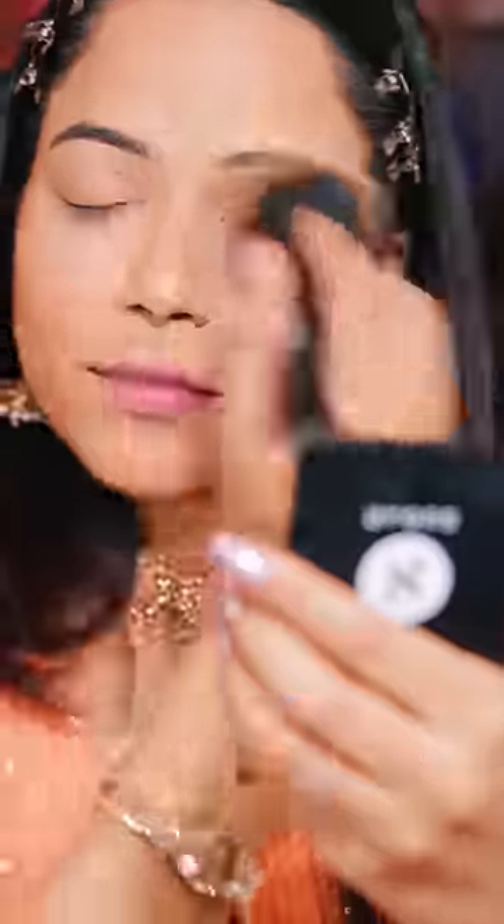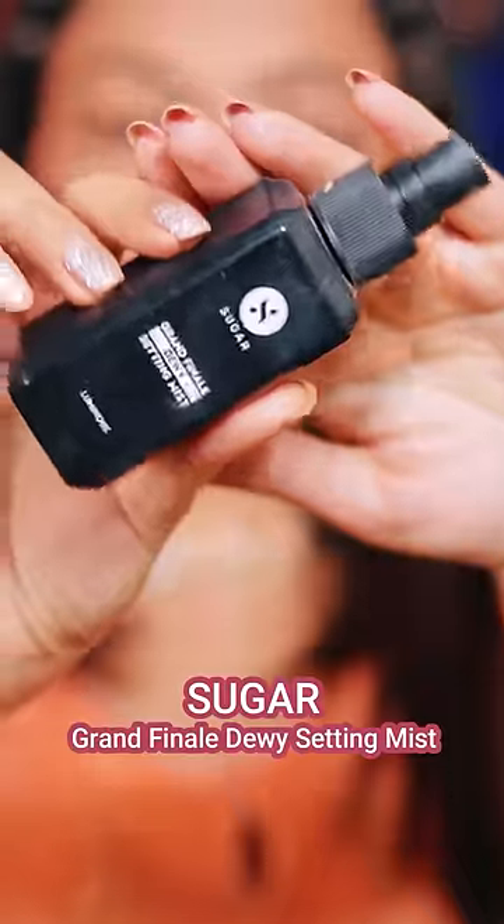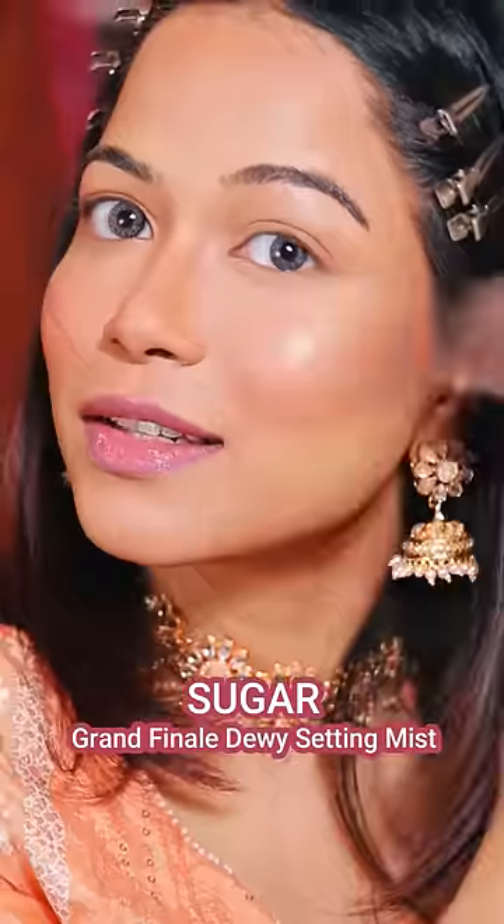I am setting my under eyes with the setting powder. After that, powder blush, powder contour, and then Dewy Finish Setting Spray. I set the whole face and then apply highlighter.